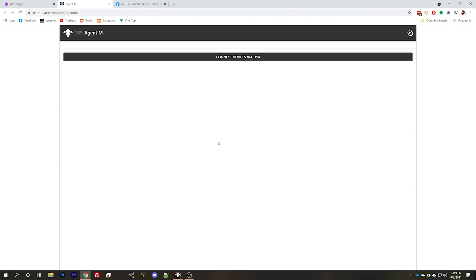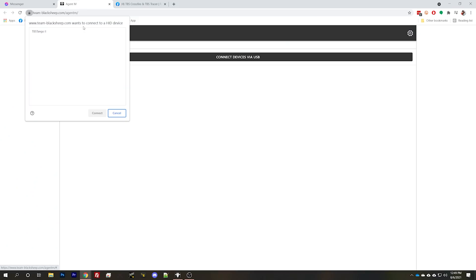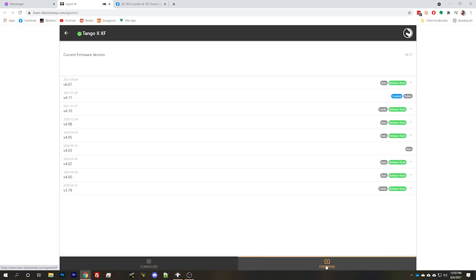TBS Agent M is a mobile browser-based version of TBS Agent X. We're going to go ahead and give that a try. Choose USB Agent HID — there we go. You have to hit 'Connect Devices via USB' and then give permission. Bingo, that worked. Now we are going to pick Tango 2 Crossfire and go to firmware.